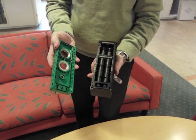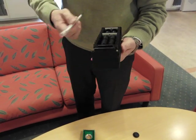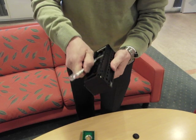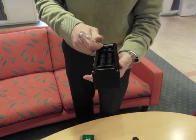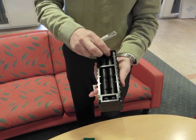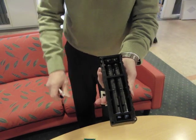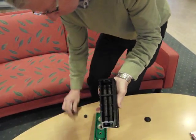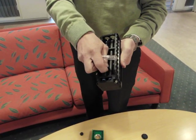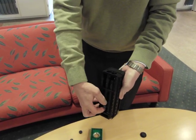Then you can remove the cartridges. Remove the clips from the vacuum chamber and from the exhaust chamber. Then remove the plugs, and the cartridges can be removed.